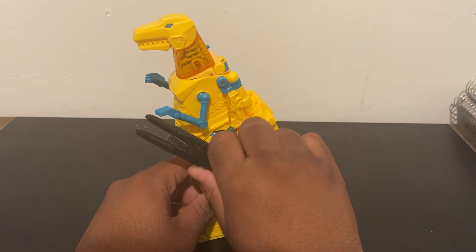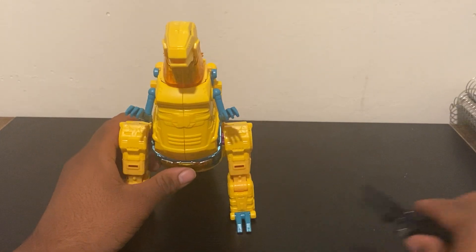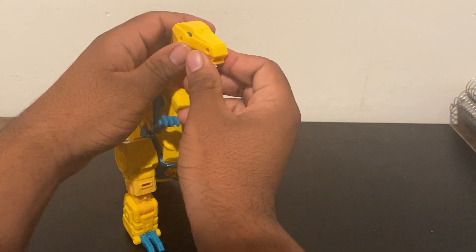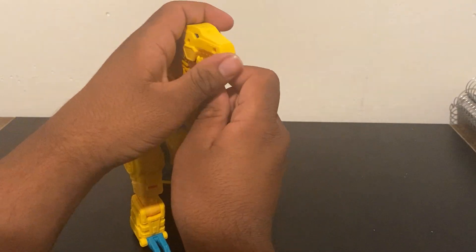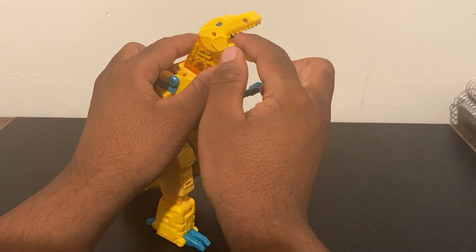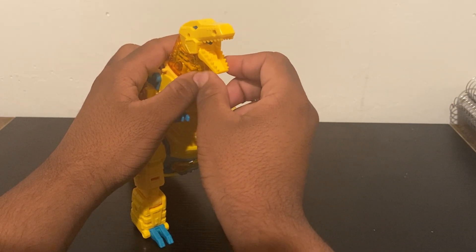You can also detach it and have his weapon here to give him a little extra firepower when he's walking in T-Rex mode. Another feature is that when you open his mouth, he has a small port here, and that's for a blast effect that you can attach.